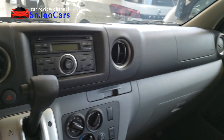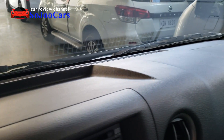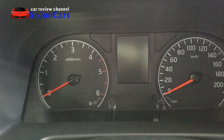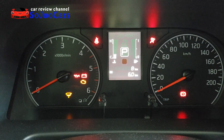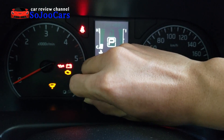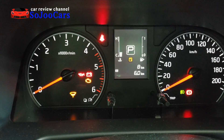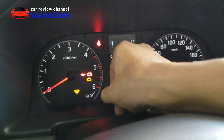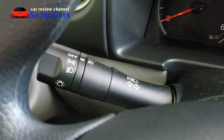This is the dashboard and instrument cluster. It features an LCD display, engine temperature gauge, fuel gauge, tachometer, and speedometer. You can control two display options once the engine starts. When you turn on the lights, the instrument cluster illuminates nicely. You can also control the brightness of the LCD.